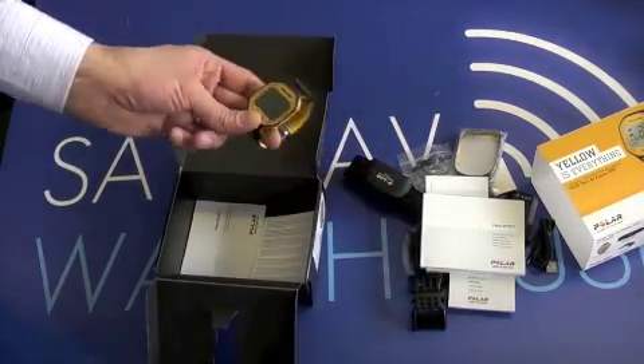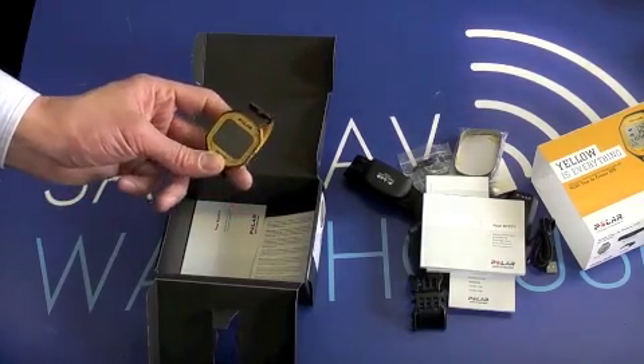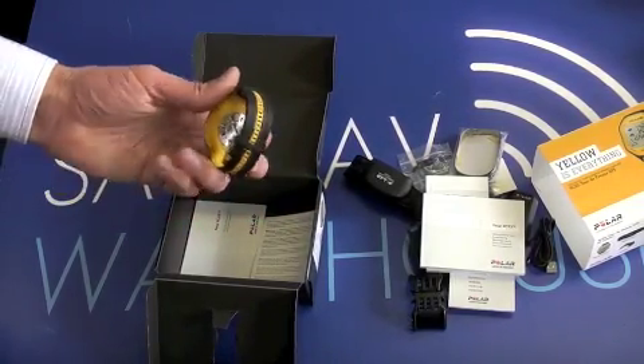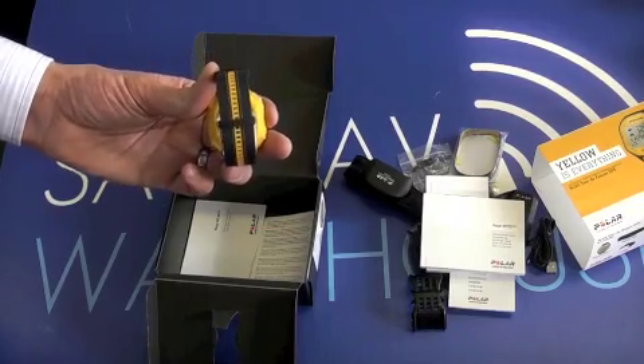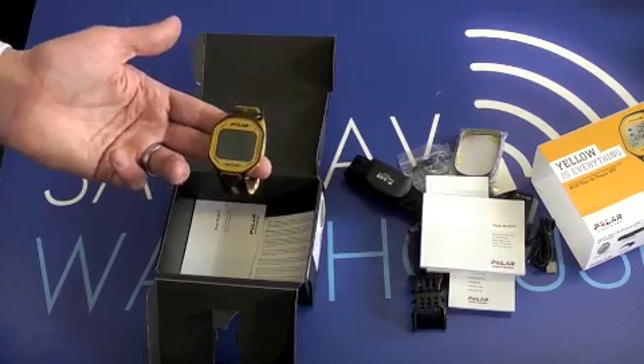The best part is you'll notice there's no charger. That's because you don't have the constant frustration of your Garmin watch running out of battery — you don't have to recharge this. It's a standard watch battery inside. It lasts a good year or two, and then once that's run out you can just replace it with a standard watch battery.